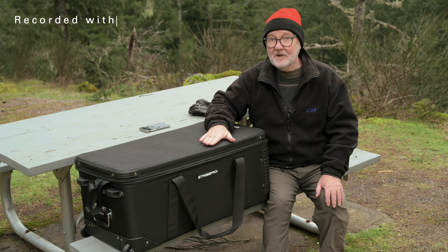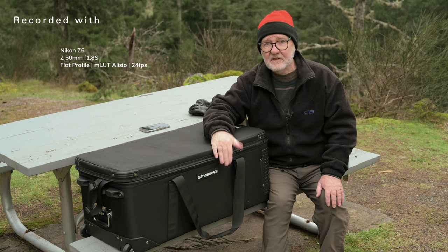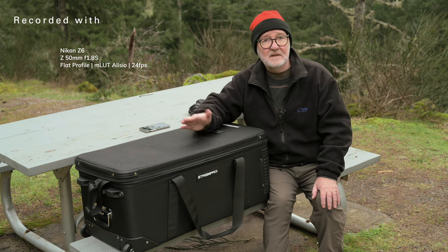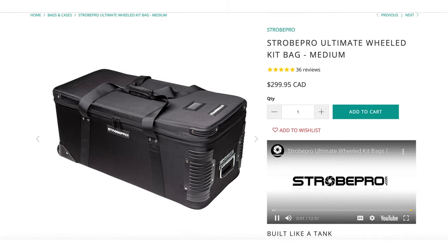This isn't a sponsored video and I have no relationship with Strobe Pro other than the fact that I bought a number of their items. They are a small company based in Canada, in Calgary, Alberta, and they're also a distributor for Godox in Canada.